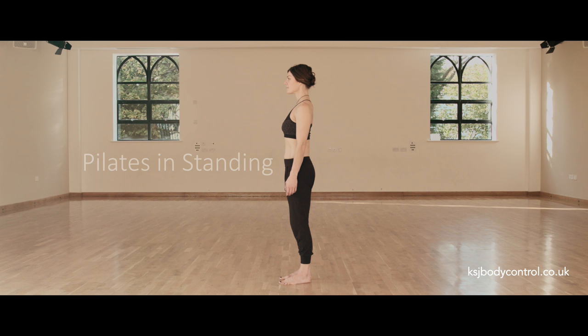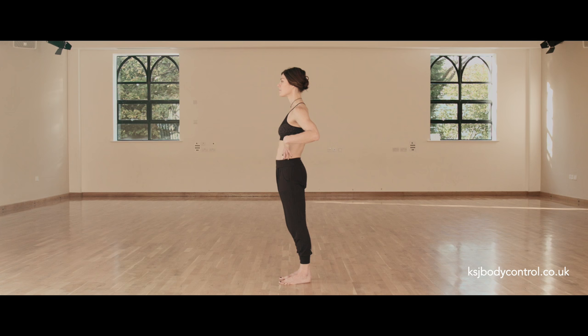Let's look at a body with little postural support. It's collapsed through the waist, with no spinal length, and the joints are compressed. So how can Pilates help?